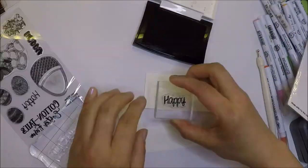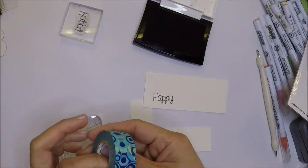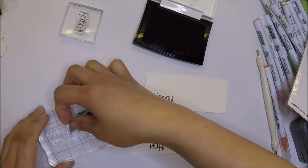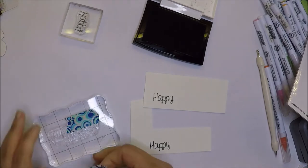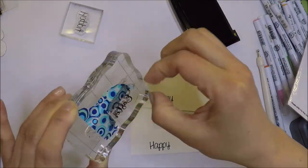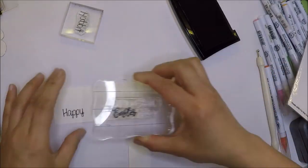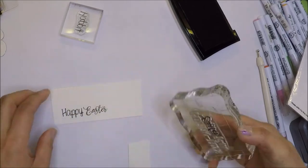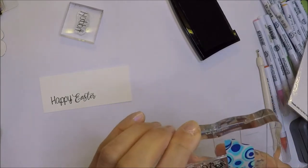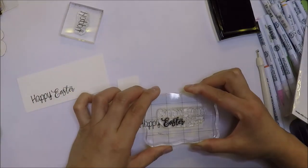For the sentiment, I'm going to do some selective inking. I only want the word 'Easter' from one of the sentiments in the stamp set and use 'happy' so it will be a 'Happy Easter' sentiment. I will use washi tape to mask the part that I don't want from the sentiment, add the ink on the Easter part, remove the washi tape, and stamp it on the paper. The papers I'm using to stamp my sentiments are my scraps of watercolor paper. I save them when I cut my paper into A2 size panels and use the scraps for sentiments or small images.